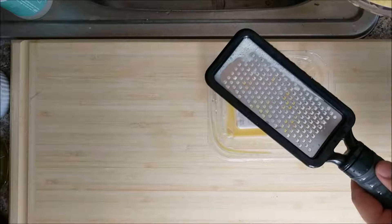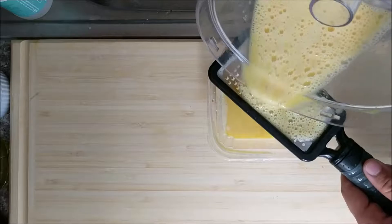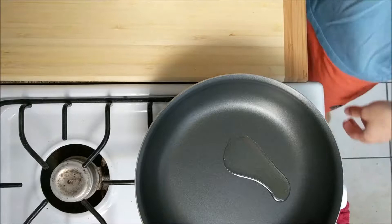You might be saying, wow Jacob, your stuff is all filthy - do you just live in squalor? Maybe, but not in this instance. This is because I already botched an omelette. I really felt like I was on to something and the heartbreak was too much, so we're going for round two.